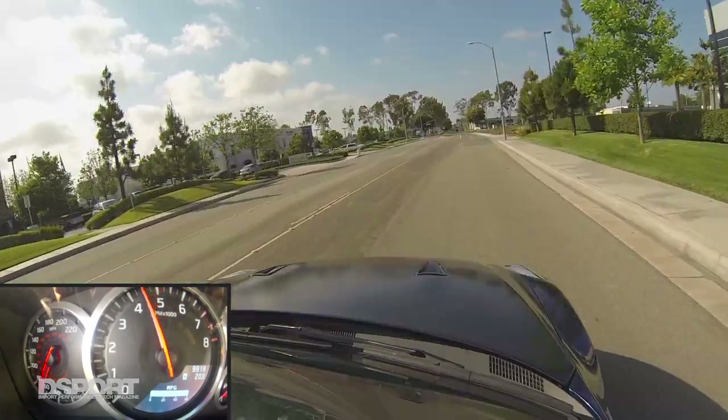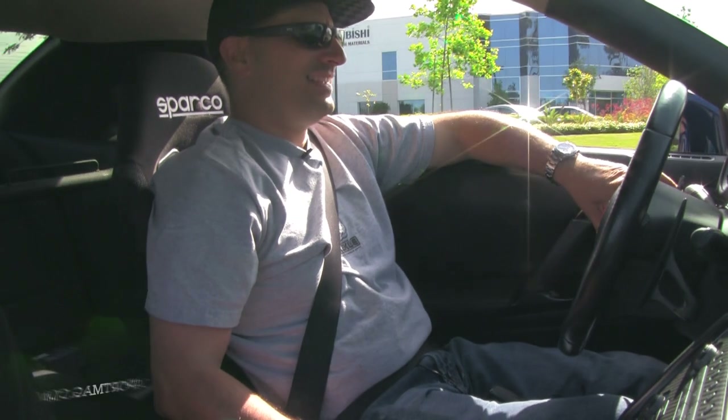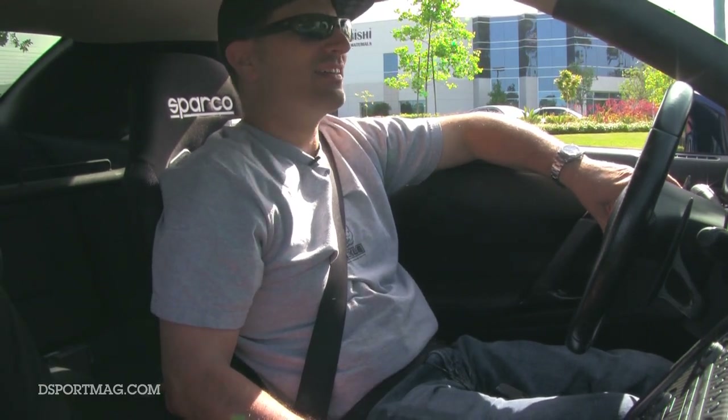Very nice. I love these cars. No knock. Awesome.